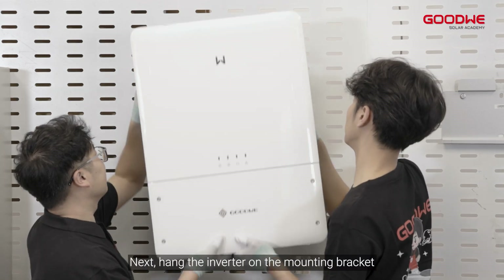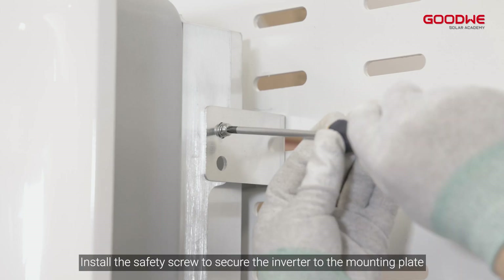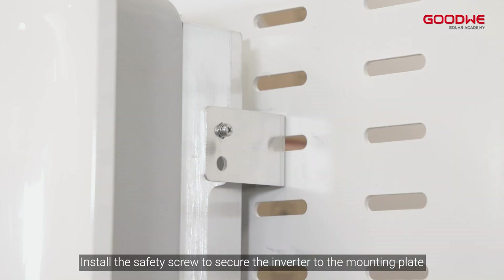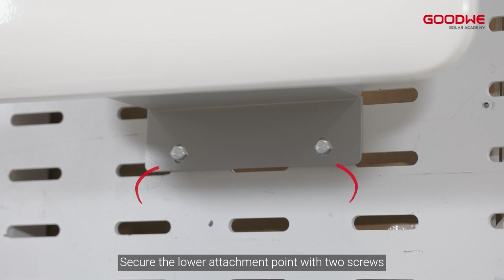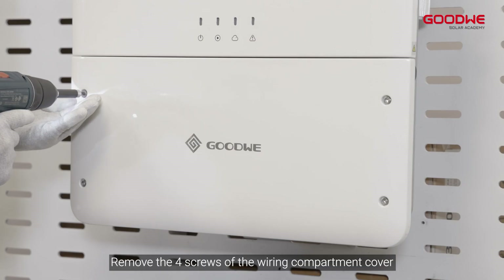Next, hang the inverter on the mounting bracket. Install the safety screw to secure the inverter to the mounting plate. Secure the lower attachment point with two screws. Step 3: PV side wiring. Remove the four screws of the wiring compartment cover and open the case.